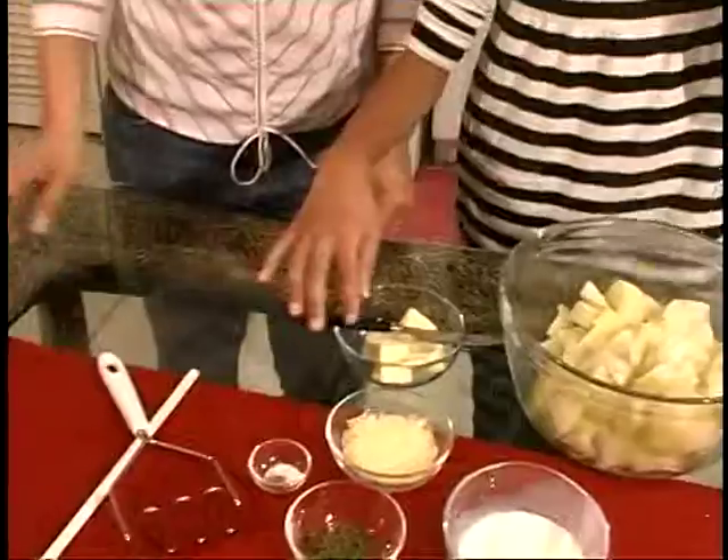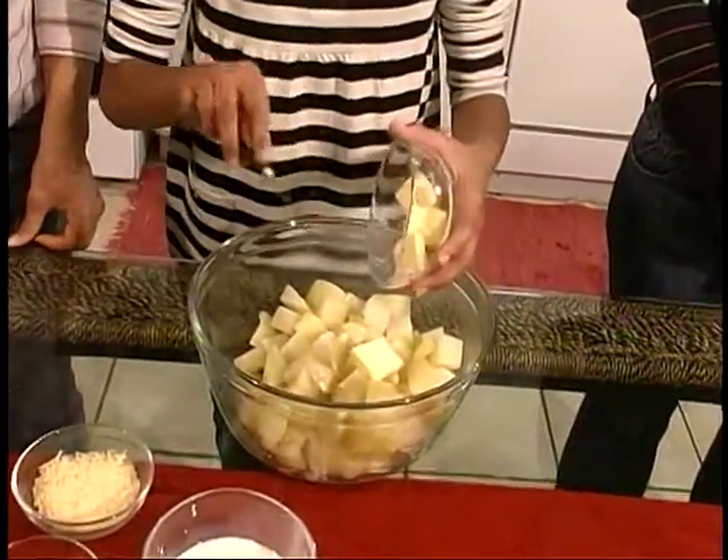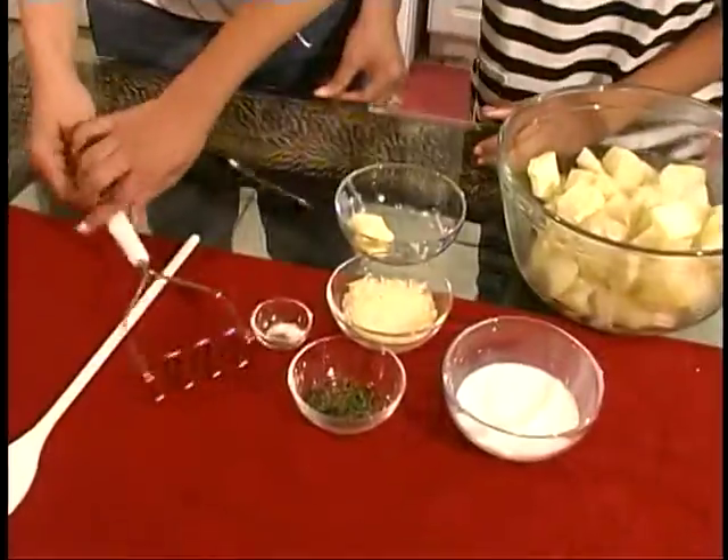And then maybe you want to take a couple of sticks of butter. That's good. And then I'm going to mash them up.